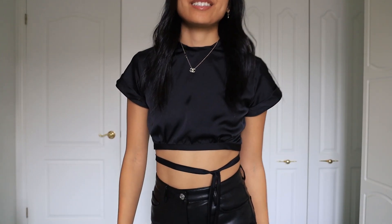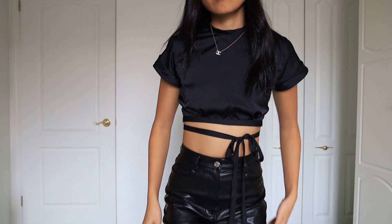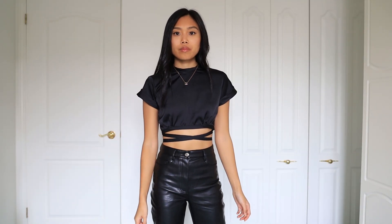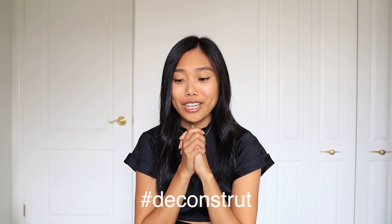Enjoy these try-on clips, and as always you can find more photos of its styles over on my Instagram. Thank you guys for watching. If you end up recreating any of my DIYs or even this one, be sure to use the hashtag Deconstruct so I can find all your lovely projects. I love seeing your recreations — be sure to tag me and use the hashtag. And let me know what I should make next down in the comments below. I'll see you guys next time!